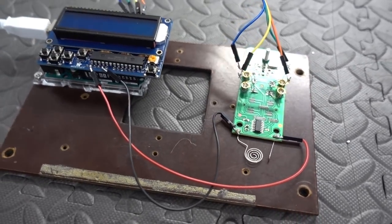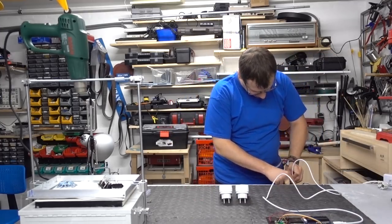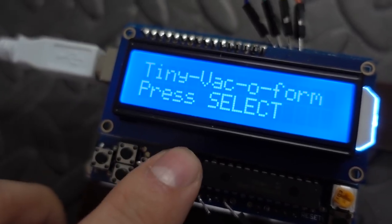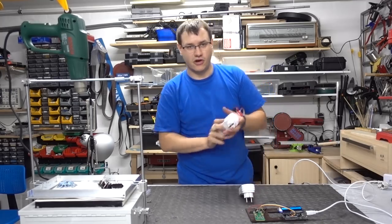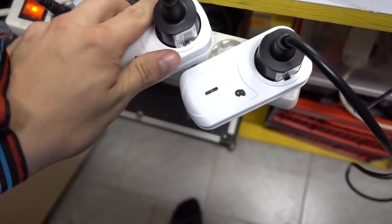The prototype is finished, the code is finished, and we will try it out. I am connecting my Arduino to a power source. It is booting up — 'press select'. So I press select and it tells me my heat gun should be connected to remote outlet A, and the vacuum should be connected to outlet B.